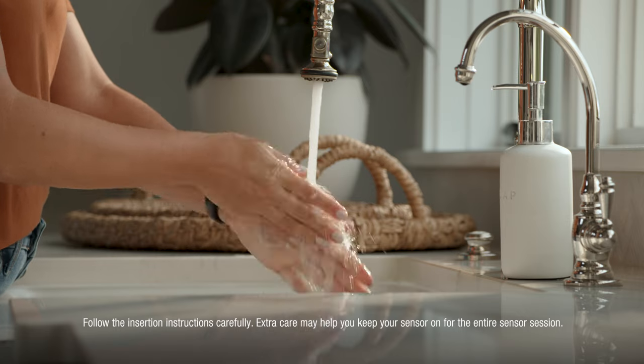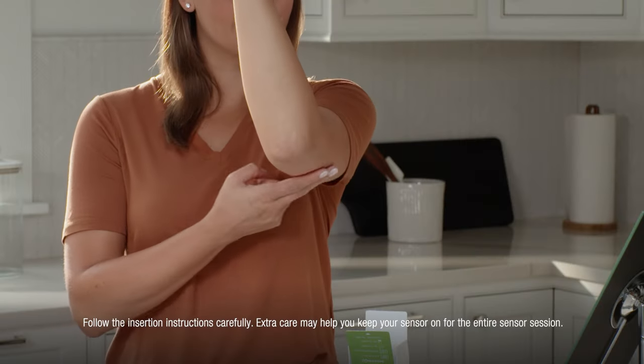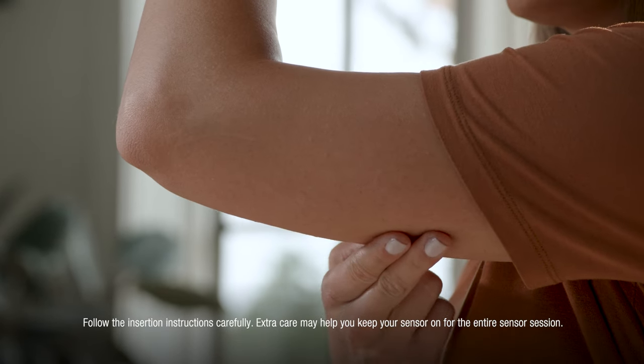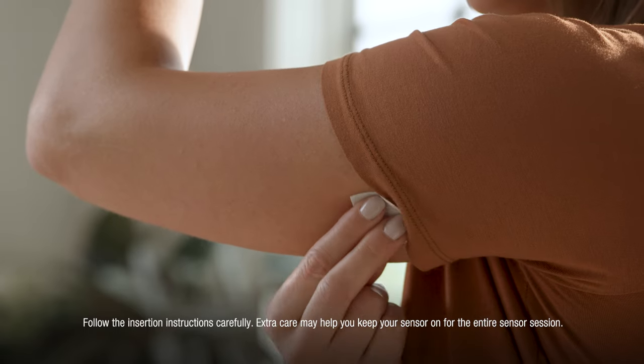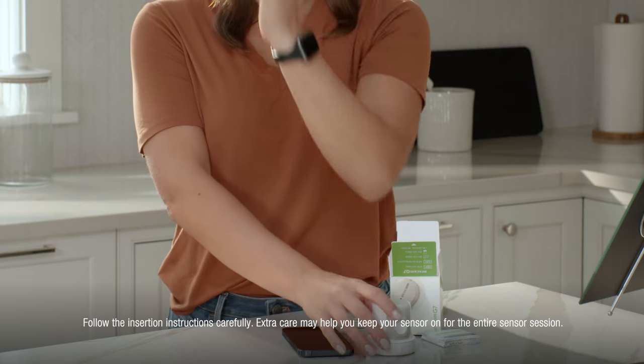Before you begin, wash and dry your hands. Choose a site on the back of the upper arm with enough fat to avoid muscle, and a site that is not likely to be bumped or pushed. Clean your site with an alcohol wipe and let it dry for at least 10 seconds. Grab your applicator and unscrew the cap.